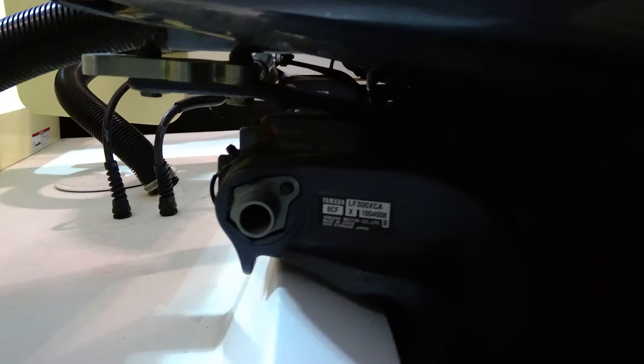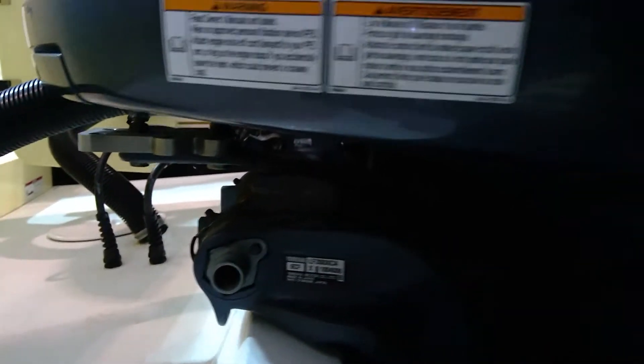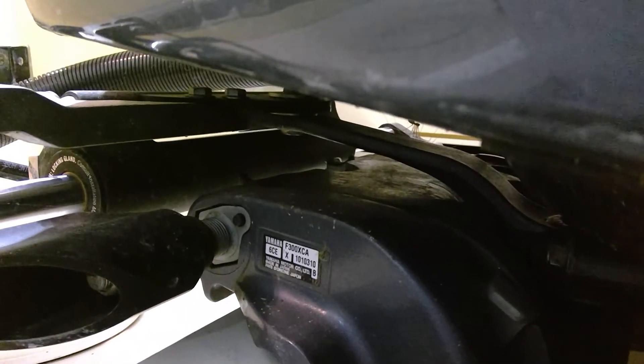There is the one motor number. Let's see if I can get you the second motor number. Heading up — here, let me get to the hull number next.